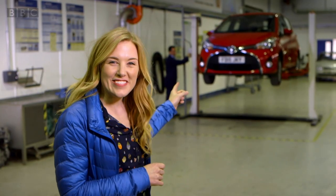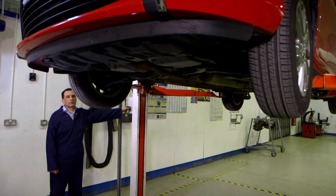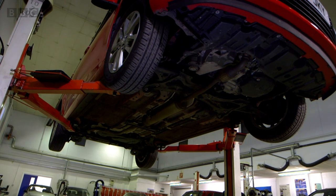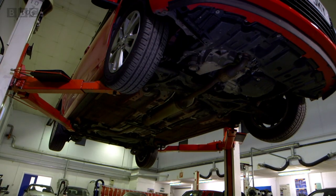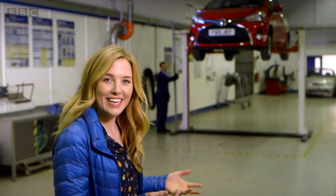The car is being lifted on this special lift. This is how mechanics get under a car to safely fix things when they go wrong. Listen to the sound of it. It's noisy, isn't it? And it must be really strong to lift an entire car. It's very high up, isn't it? We'll be right back.